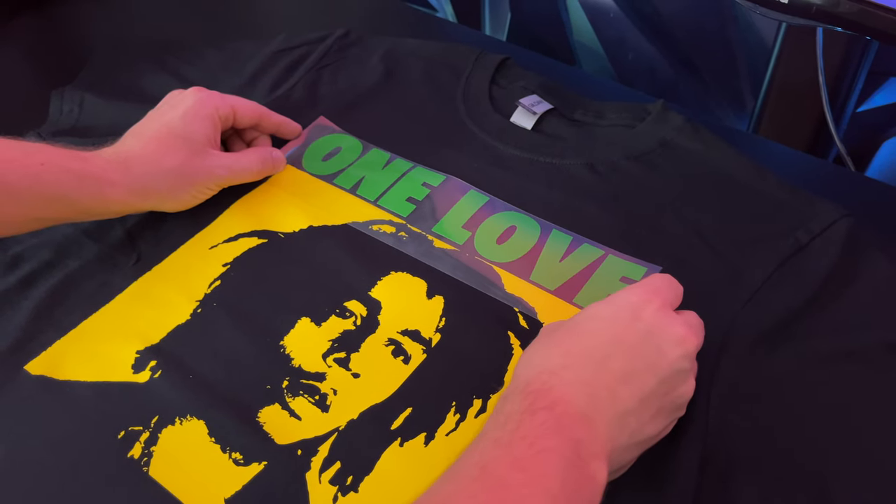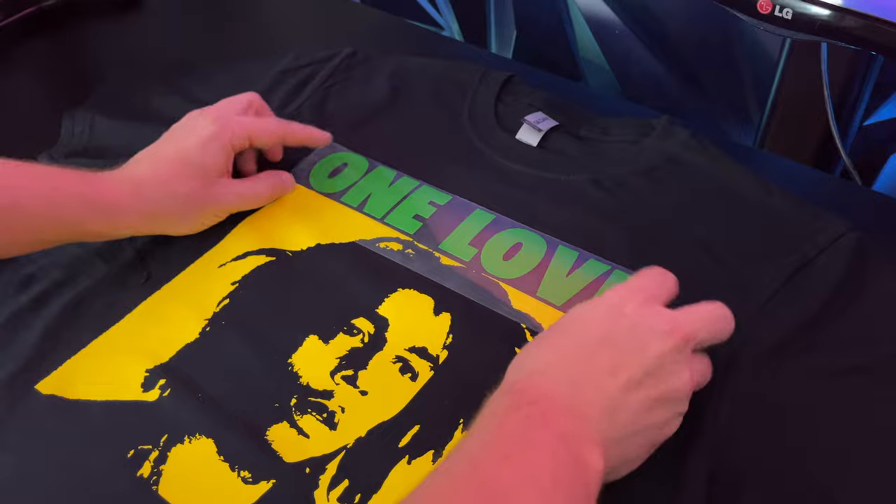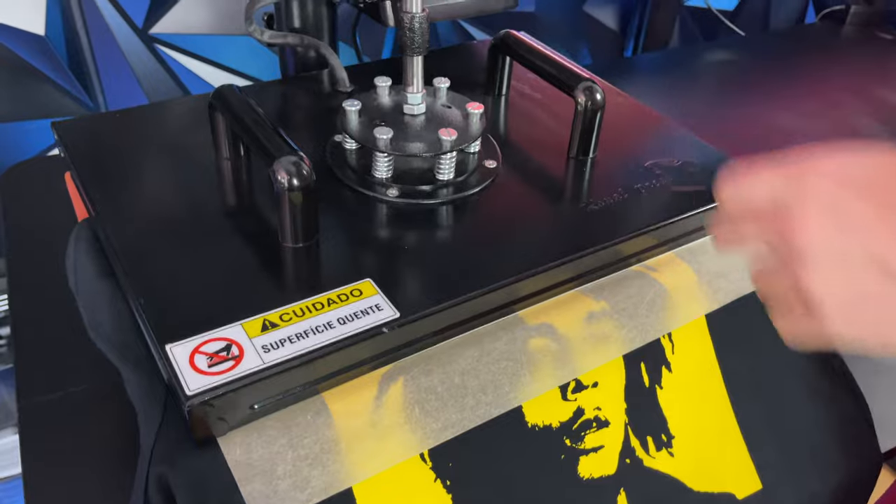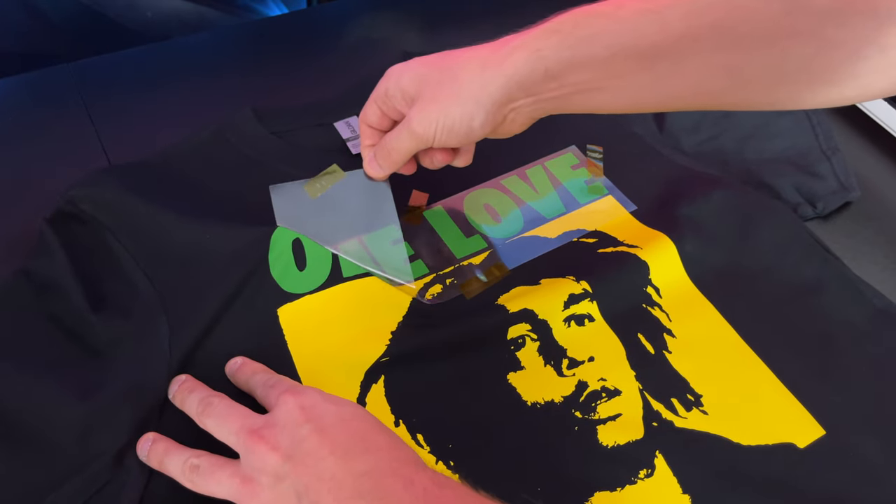We're going to do the exact same thing with all the other vinyl colors. Take our green One Love vinyl, carefully align it on the t-shirt, use heat transfer tape, and press again for around 30 seconds. It's okay to press vinyl multiple times. Once done, let it cool off and peel.